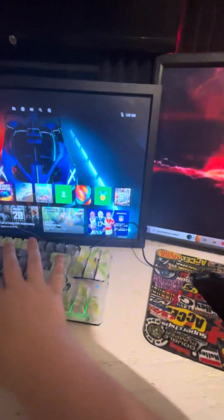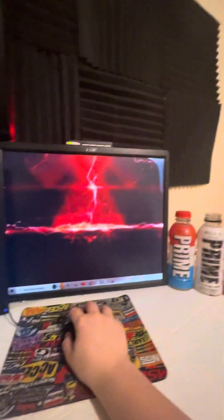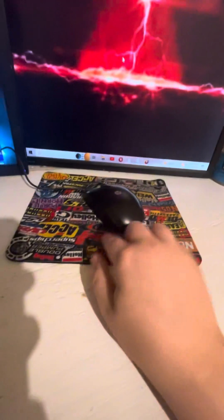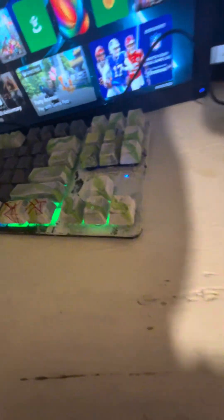Yeah, this is what it looks like from my POV. I just hurt my elbow. Got the camera, got the microphone, the keyboard — I have my keyboard and mouse set up the way I want. I just cleaned this so it's drying, and it's on the wrong way — there you go.